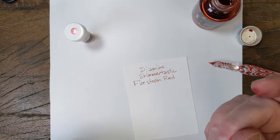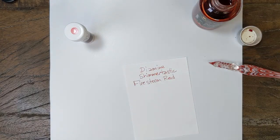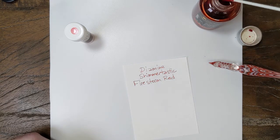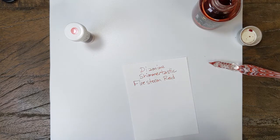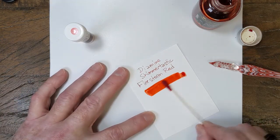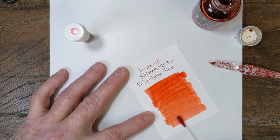Oops, I've been fighting with this bottle. Got it all over me. Firestorm is a bright red, but it definitely has an orange undertone. So you could almost call it a light red, or a really, really dark orange.